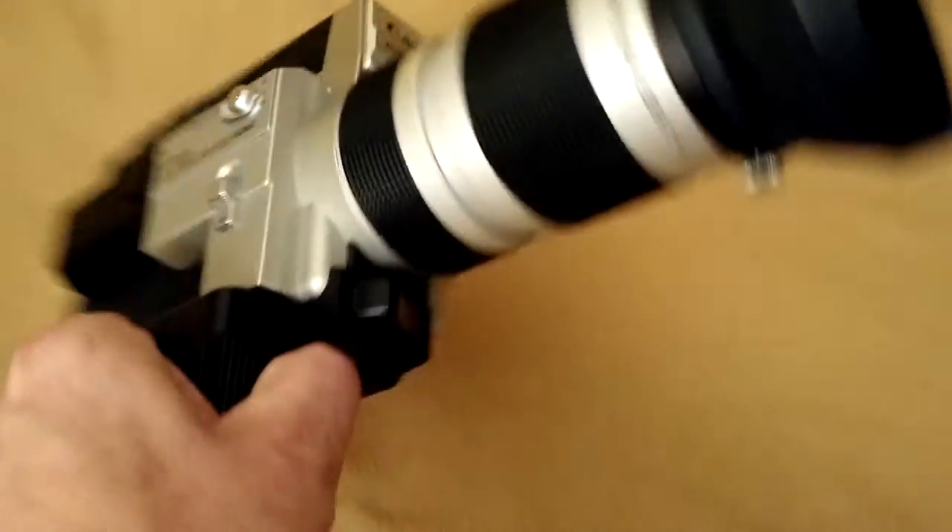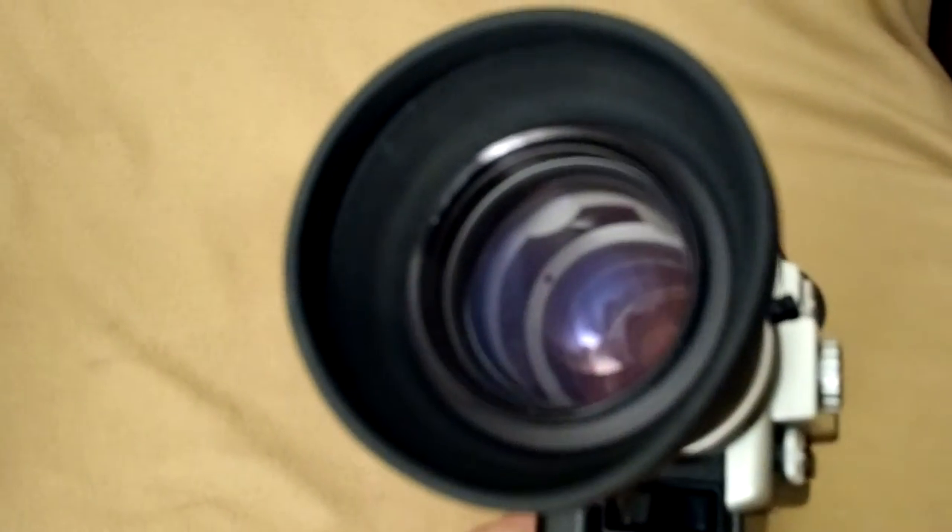We'll go ahead and flip it around. Nice clean lens, and it does come with a UV filter.